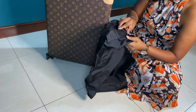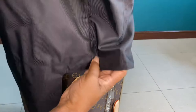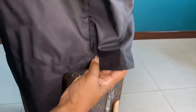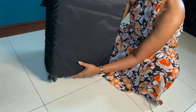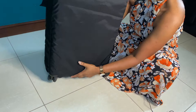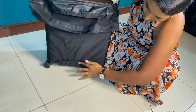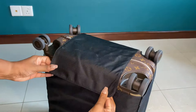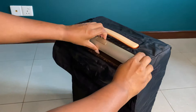To put the cover on: start from the bottom part, slide it through, and get it properly fitted into the corners. Then pull it all the way down, and cover the bottom part by pulling from the bottom and sticking that part. You can see it fits over the entire bag.